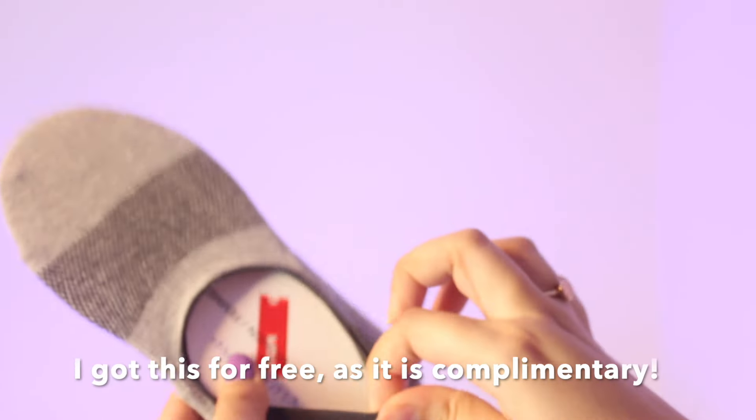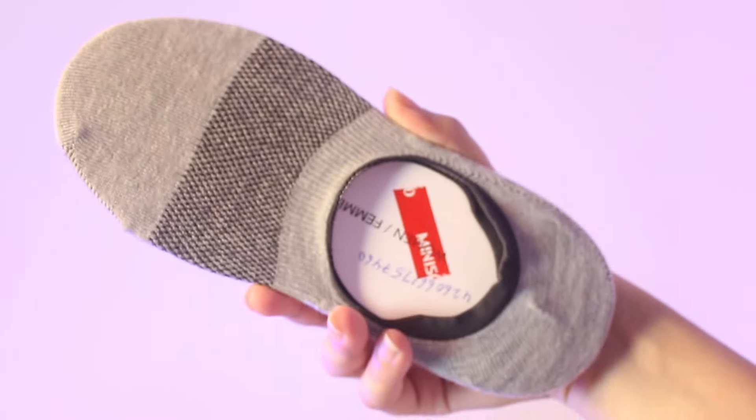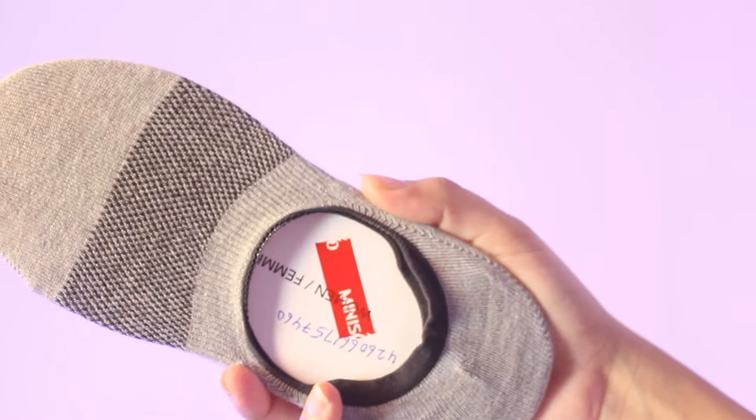Lastly, while I was at the billing counter they gave me a complimentary pair of socks! That's all about my Miniso haul. I hope you liked this video — do let me know which product you'll be purchasing. Thanks for watching, bye!